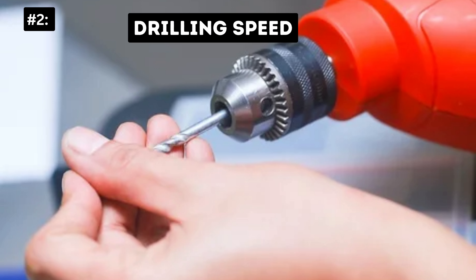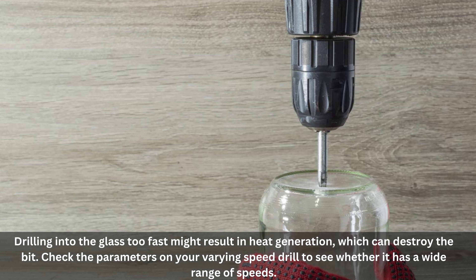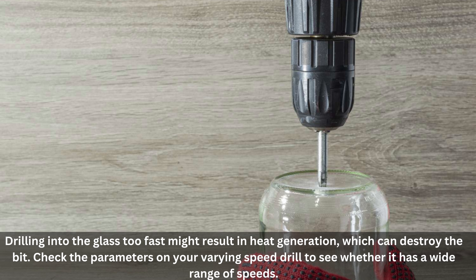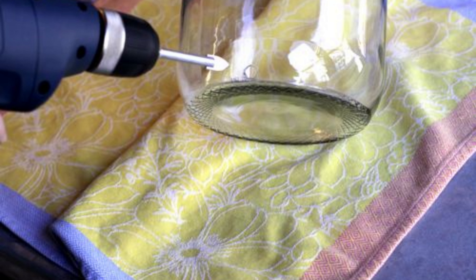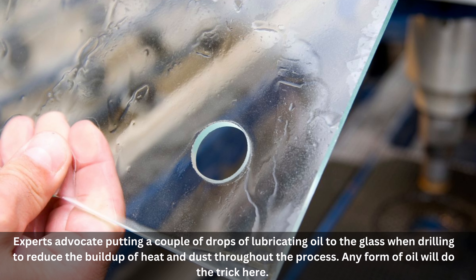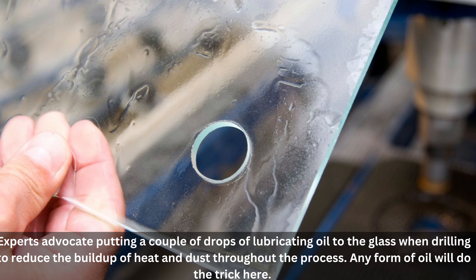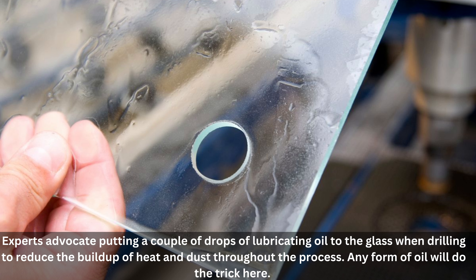Number 2: Drilling Speed. Drilling into the glass too fast might result in heat generation, which can destroy the bit. Check the parameters on your variable speed drill to see whether it has a wide range of speeds. Number 3: Lubrication. Experts advocate putting a couple of drops of lubricating oil on the glass when drilling to reduce the buildup of heat and dust throughout the process. Any form of oil will do the trick here.